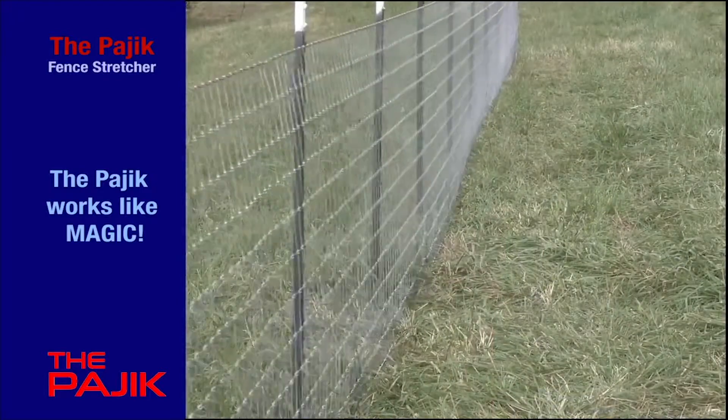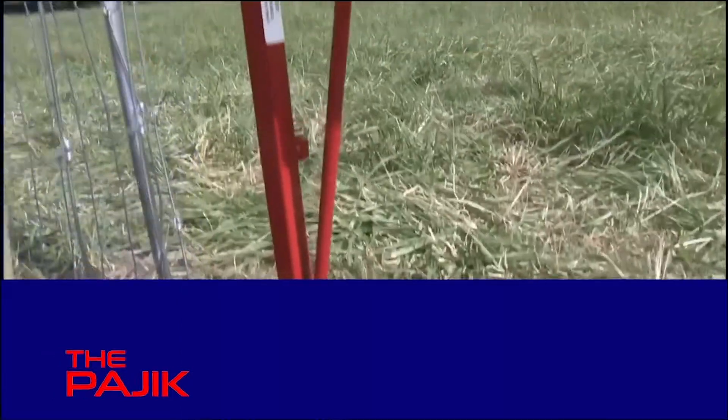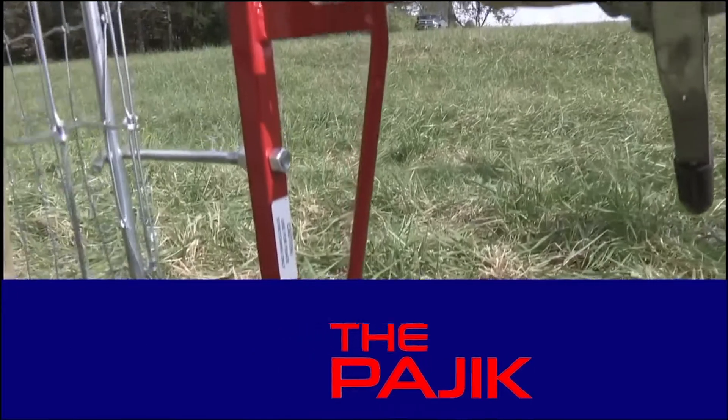It couldn't be simpler. The Pagic. It works like magic.